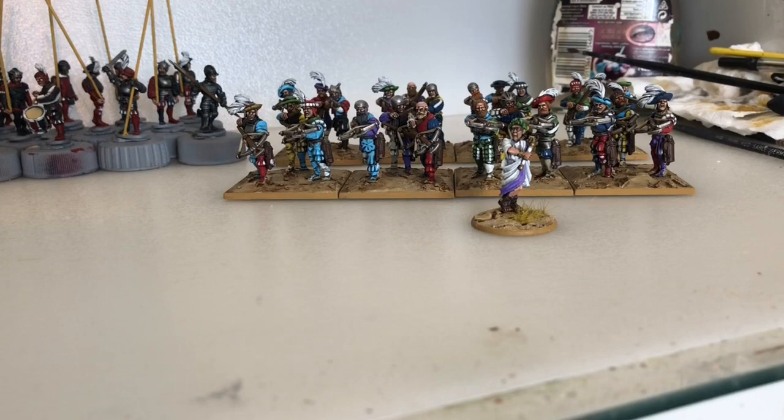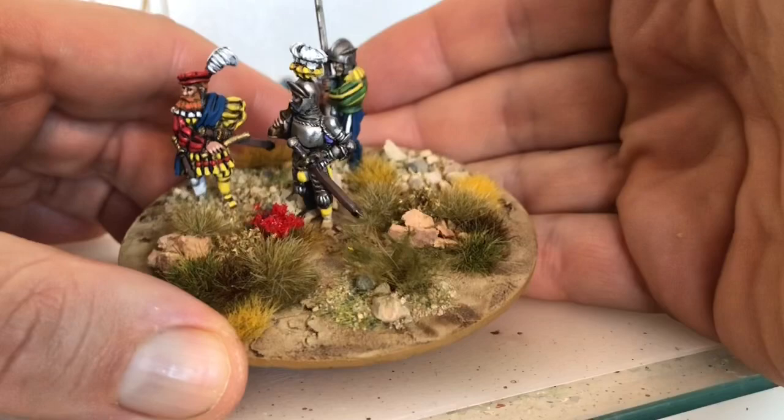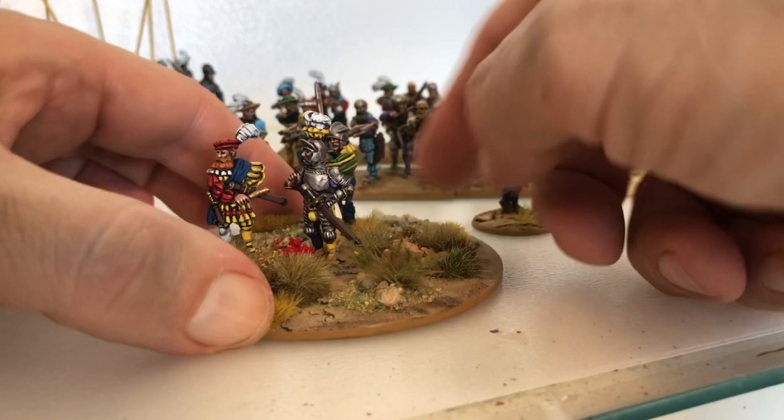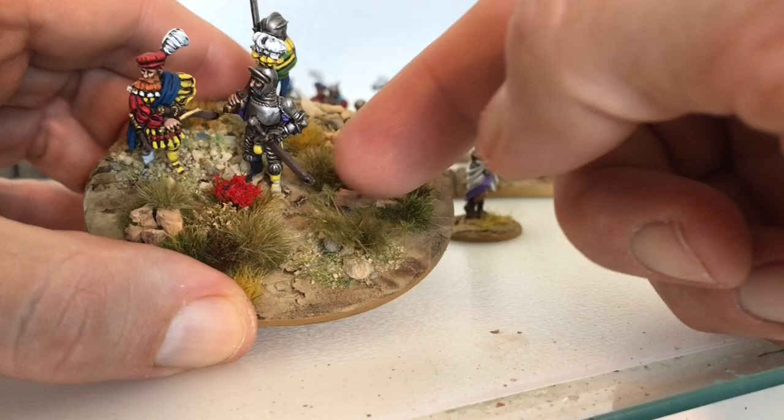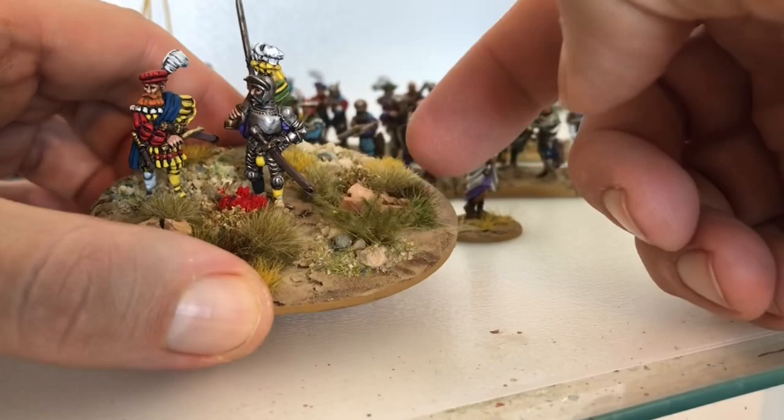I'll base them but I won't get the tufts on because I don't know when I'm going to get the time to do that just yet. One last thing - this command base: I'm either thinking of putting a guy in there somewhere, but it's going to be a bit tricky with a banner. Or, because I've got some farmyard animals, I thought I might do some geese, swans, ducks, chickens, or a pig - just to fill up that gap a little bit.